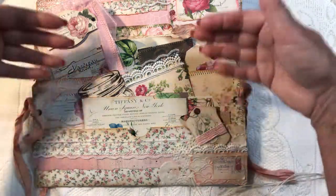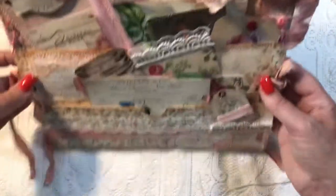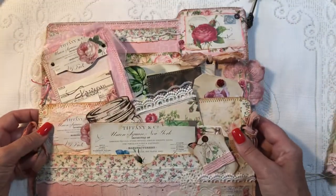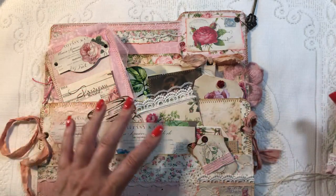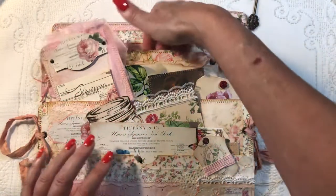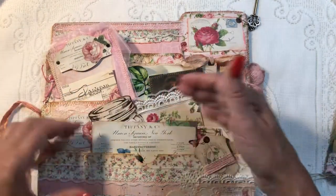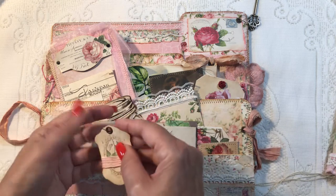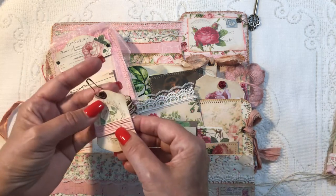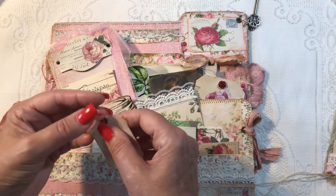I'm going to show you what I have tucked in these pockets and how these untie — this opens for more storage space. This would be great just sitting on your desk to store whatever you want, or keeping your journal in the big pocket, or putting notes, ephemera, receipts, and pictures in it. I have just a cute little thread holder here, and there's a button and a ball pin.